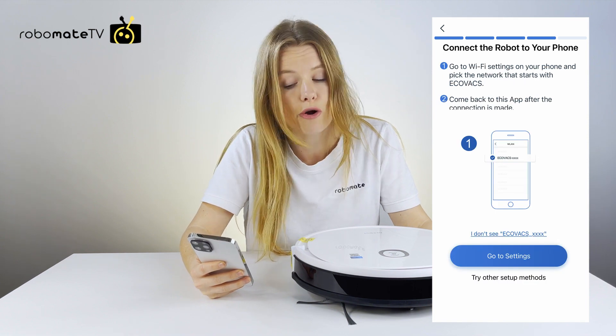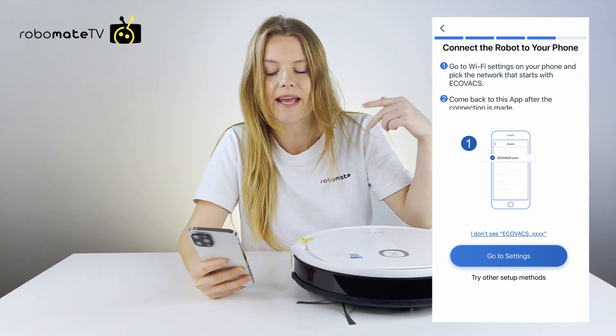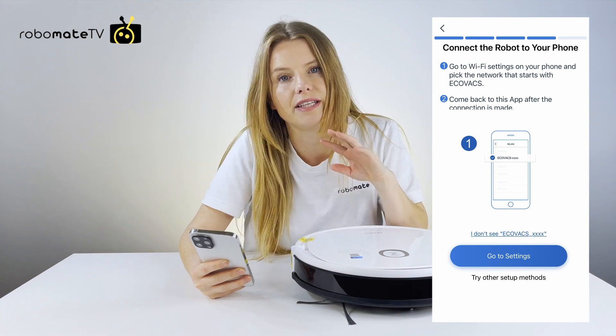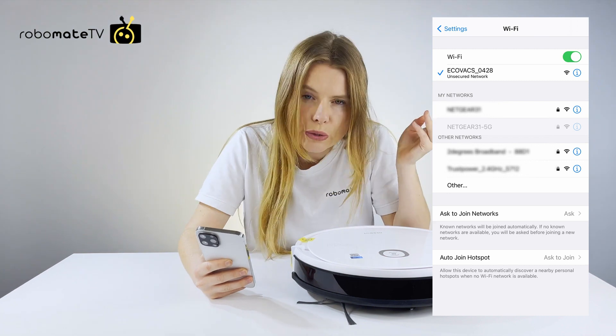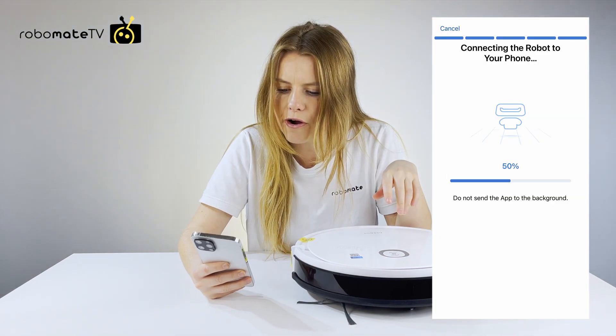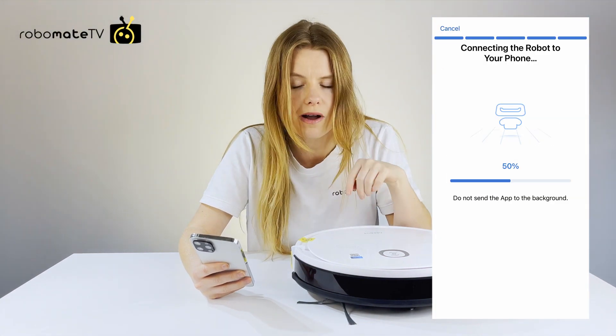Then you have to connect the robot to your phone. You go back into your Wi-Fi settings and find your Equibax network and connect to that. It takes a moment or two to connect the robot to your phone, so keep the app open while this is happening.